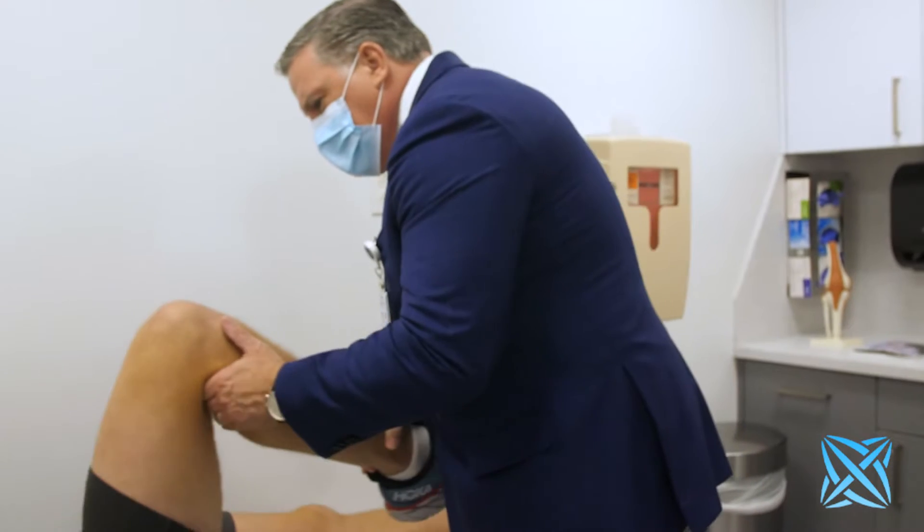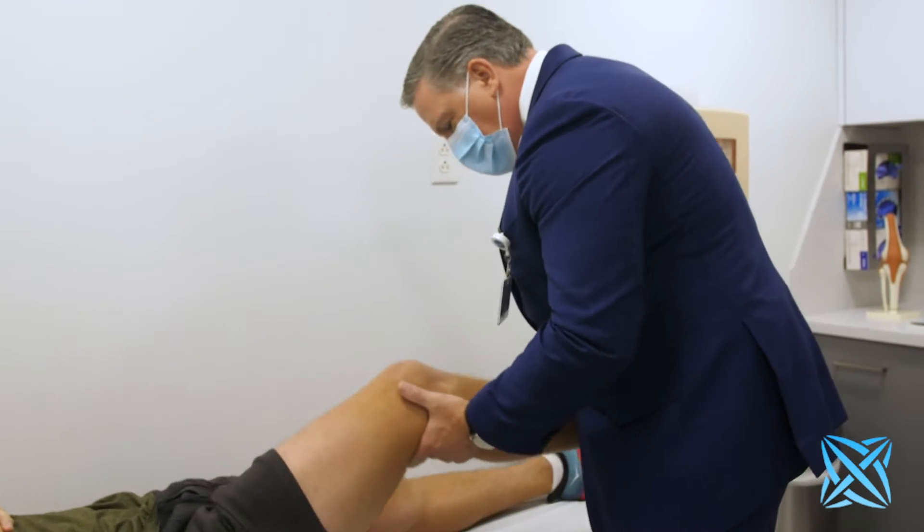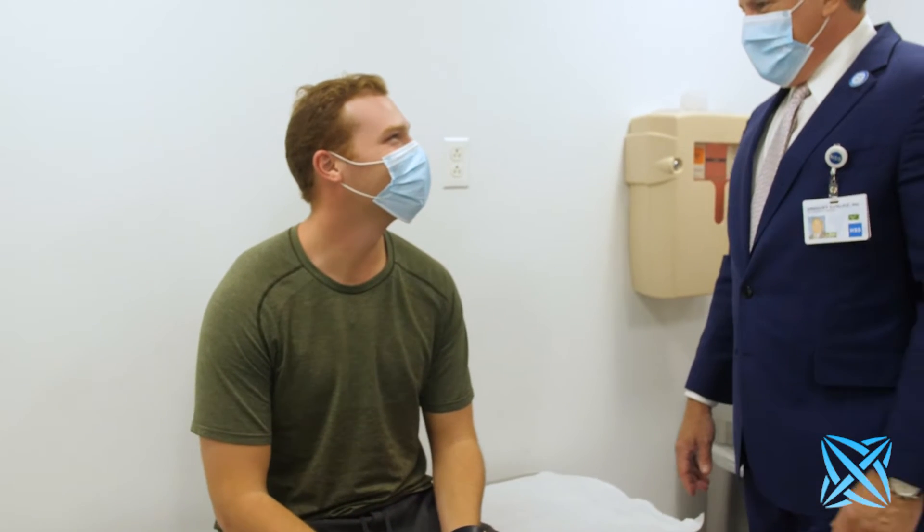What I started to believe was that for tears that were right off the bone — the detached tears — there's a chance we could anchor it back to the bone and get it to heal, just like we do in the rotator cuff. I did my first one in 2008. I would sit and explain for an hour to patients, telling them my thoughts and my experience.